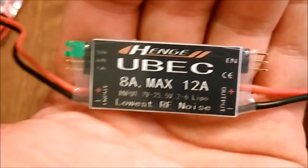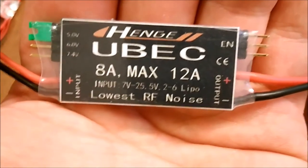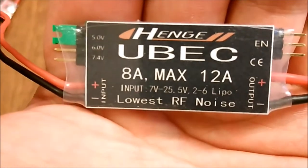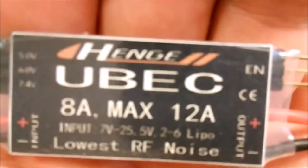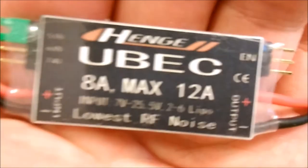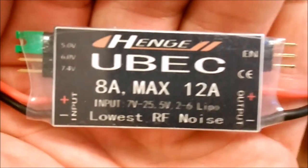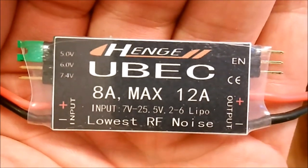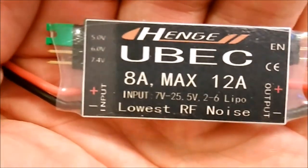If you look here, it's 8 amp continuous, 12 amp maximum, rated for up to 6S LiPo. Apparently it has lowest RF noise, which is a bonus feature. It's made by Henge. It's got three settings: 5 volts, 6 volts, and 7.4 volts, which are adjusted by a jumper.